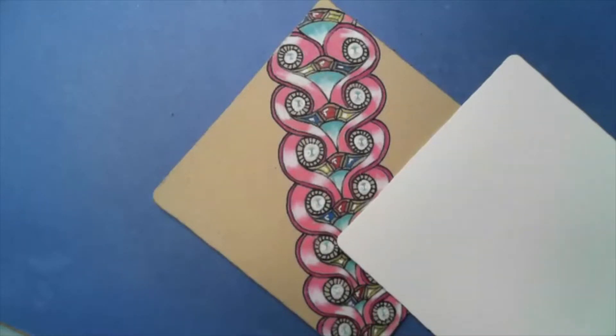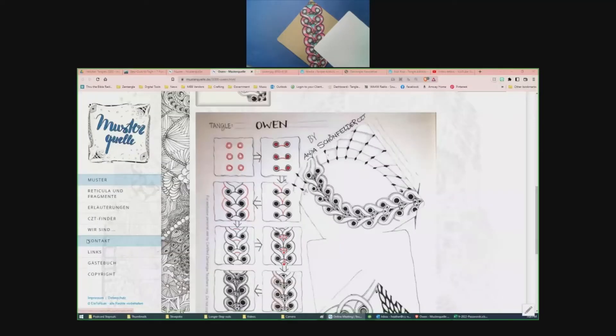At first I had picked something else — I had a request a long time ago to do striping with a twist, and I was like, no, they'll hate me if I do this, so I have to play with it some more. But this tangle I was kind of thinking the same thing — hopefully you'll be all right with it.